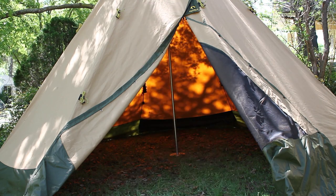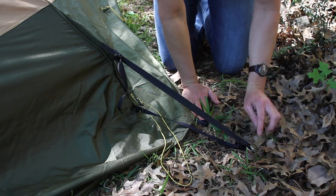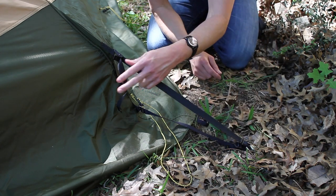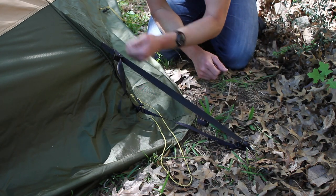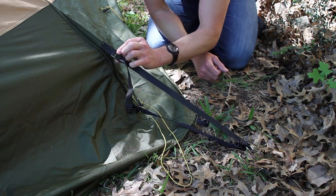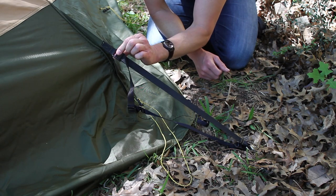Now I'm going to explain something about the straps. As you can see, this is the stake and this is the metal ring that goes around the stake. These are loose when you hoist the tent. After the tent is hoisted, you pull on them. These metal clips grip this material really, really well — these are high-quality metal clips.